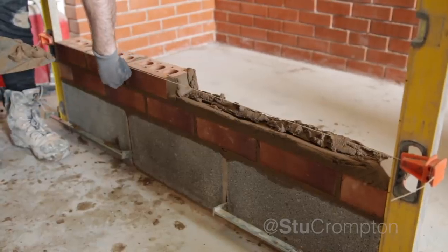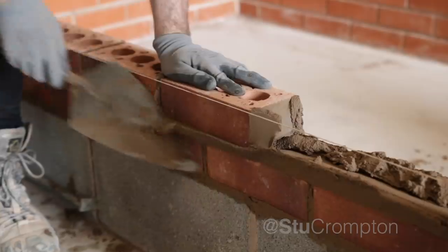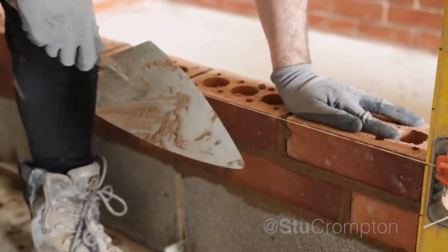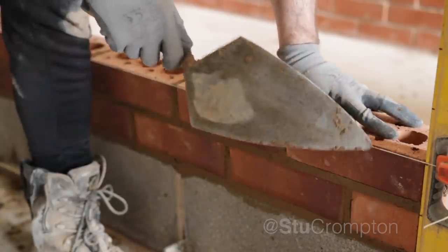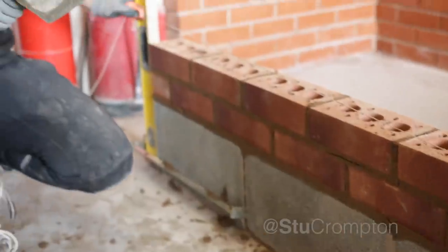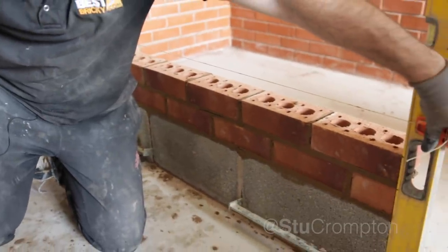Watch out for rocks in your mortar. Aris to line, aris to aris — we'll pass through. Not looking too bad there. Next gauge mark line, which is our 225 line.